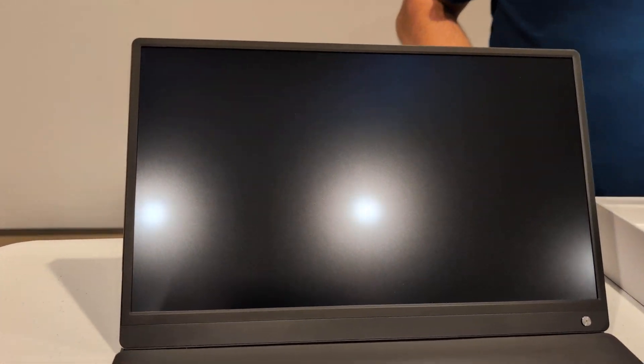Got some monitor. What else do we have in the box?